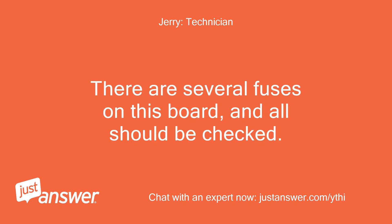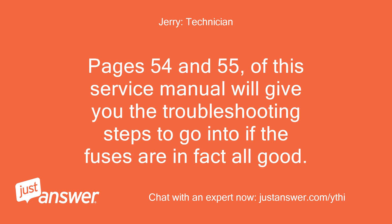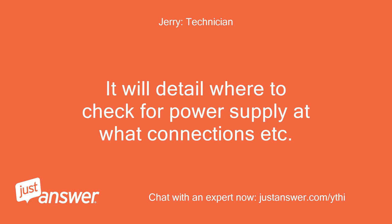There are several fuses on this board and all should be checked. The 3-amp low voltage fuse is the most common one to go, since it is a fast-acting fuse. Pages 54 and 55 of this service manual will give you the troubleshooting steps if the fuses are in fact all good. It will detail where to check for power supply at what connections, etc.